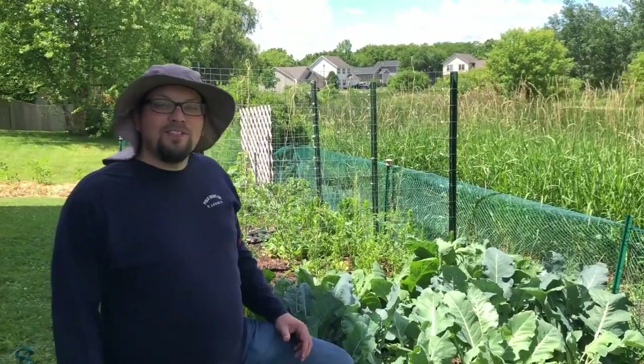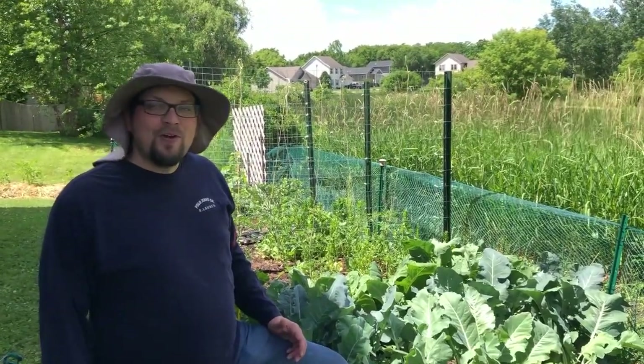Guten Yardning! Today we're going to harvest our first ever kohlrabi.